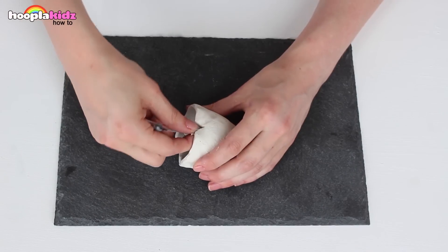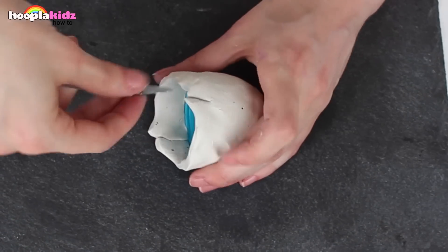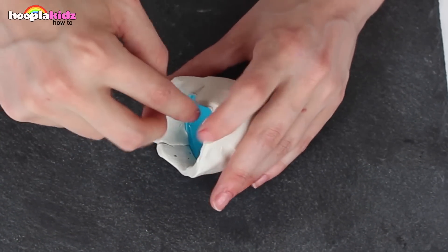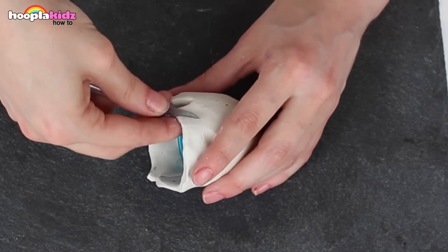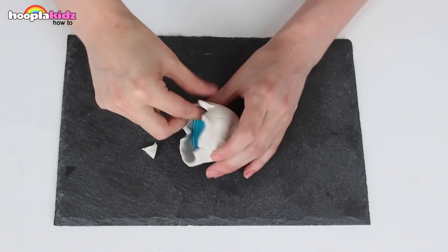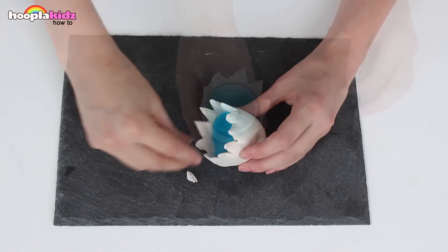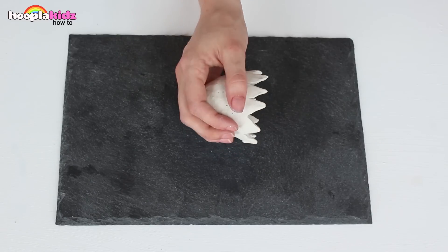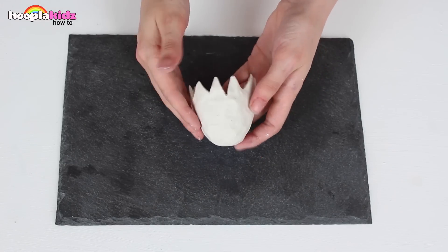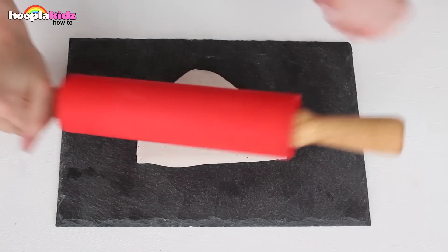Now I'm going to use my craft knife to create a zigzag edge. This is going to give the impression that the egg has cracked open. This will take a while, but it's really worth it. Once you're happy with that, you can take the inside egg out and we've got an amazing sculpted clay half egg.